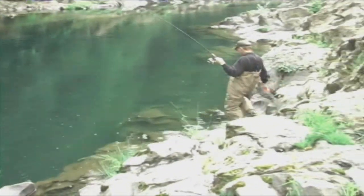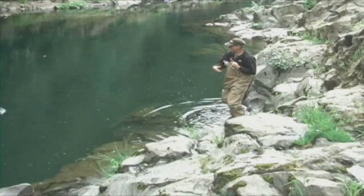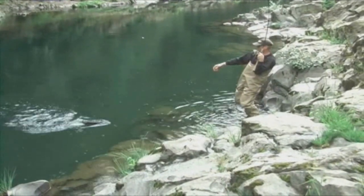Summer steelhead like to hold in faster water, but it's always a good idea to search for fish in deeper pools too. Learning to spot summer steelhead is an art in itself, but with practice you'll be able to find fish and hook them using jigs under a float.